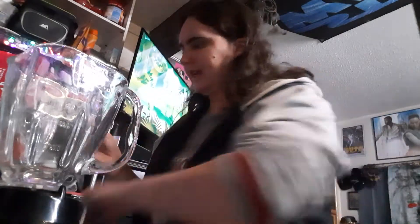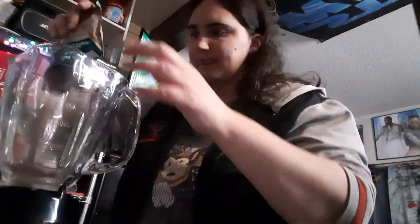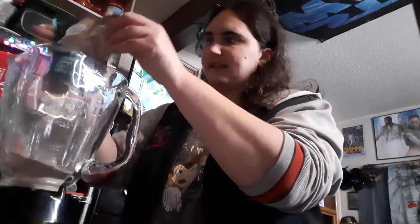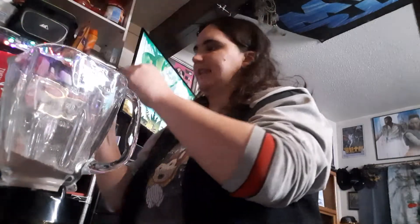First things first, we're going to put it in there. It's really, really dusty.